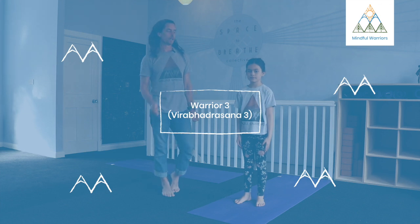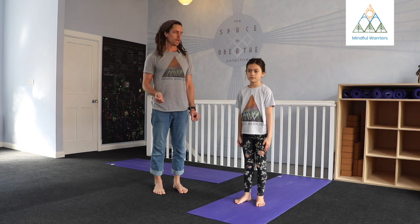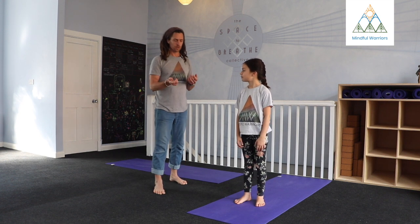Time for Warrior Three. This pose is a challenging pose — it's a balancing pose. The thing I really like about it is we can take it, even though it's challenging, we can really take it as far as is appropriate for each of us. So let's see how it works.